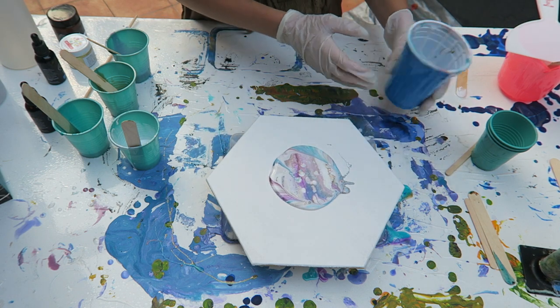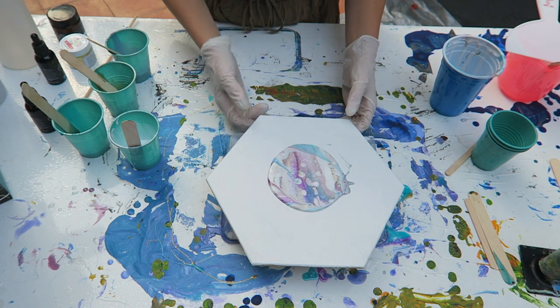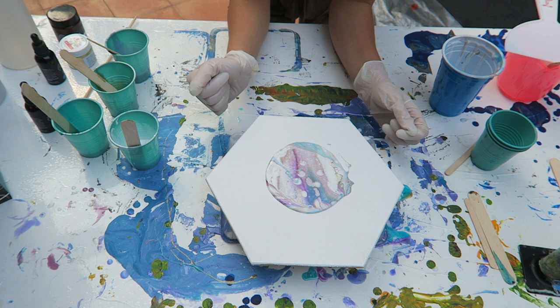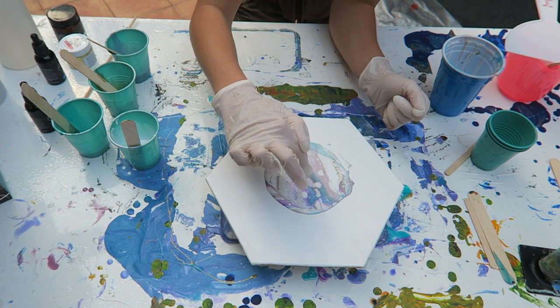Oh, wow. I love the cells! Oh my goodness. I might just let it naturally flow and see how it comes. I really love these colors right now. This looks epic. Do you see those big cells popping up?